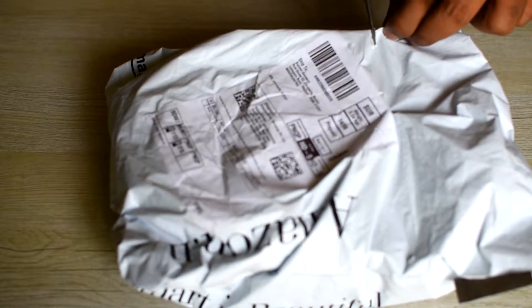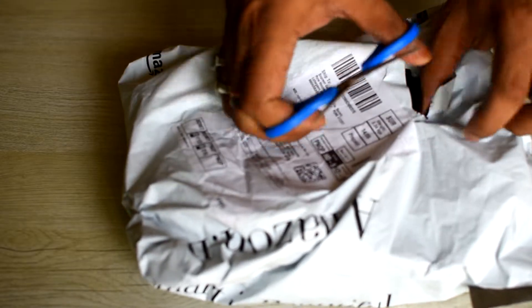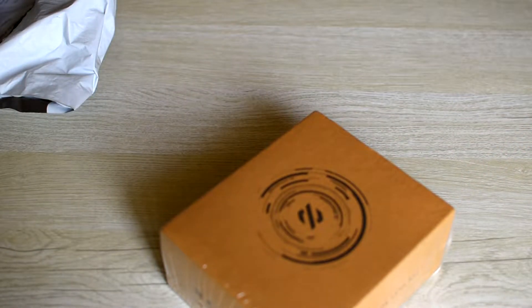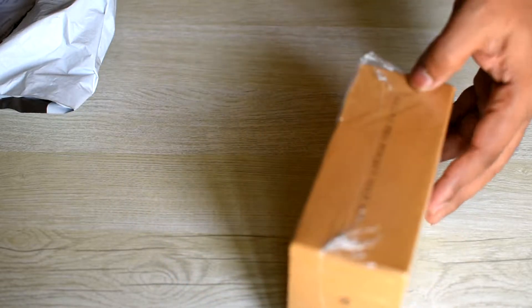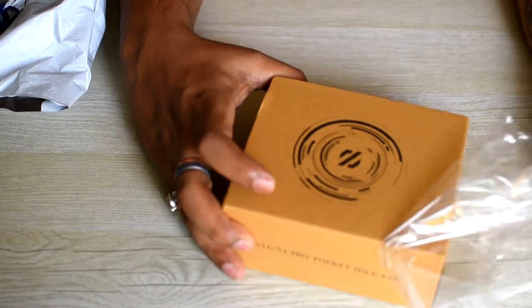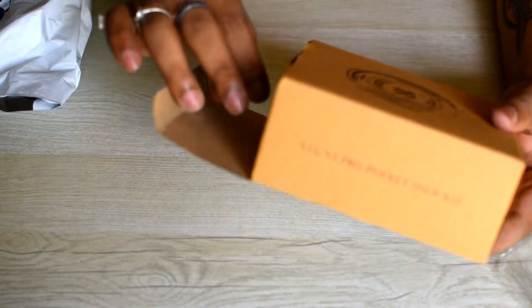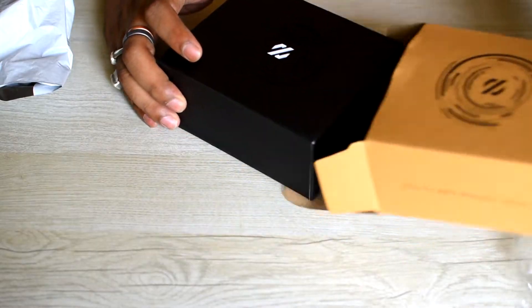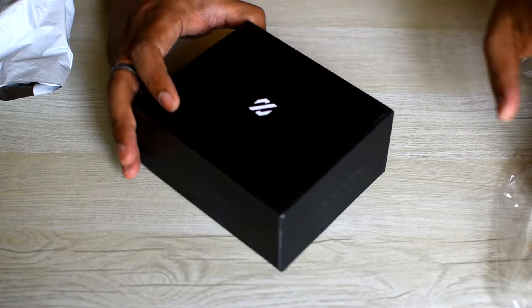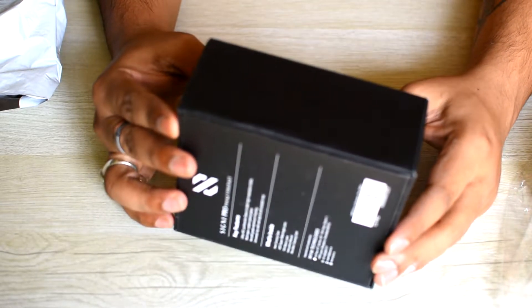Let's get ahead with the unboxing first. I got this package from Amazon and I got it for about 2000 rupees. Let's see what's inside. This is a box containing the lenses. Here is another box — it's a very cool looking box, I would say. Black with white logo. Looks cool.